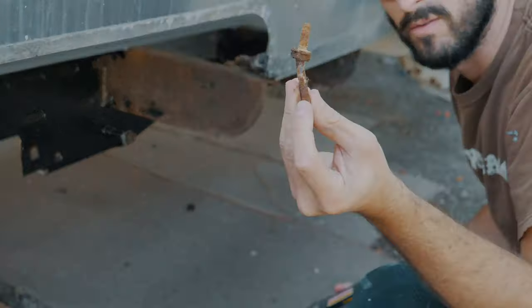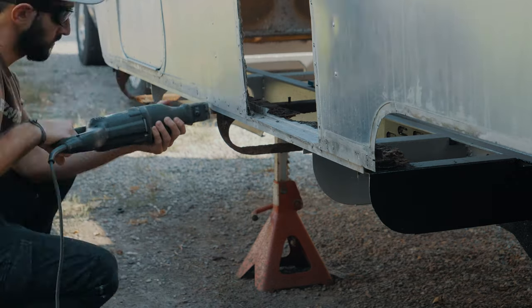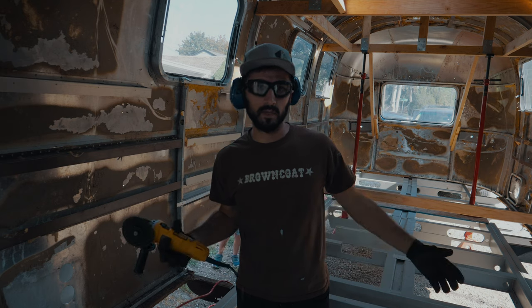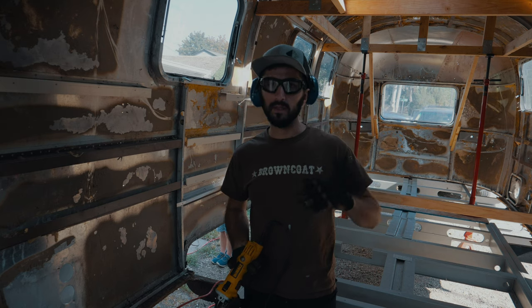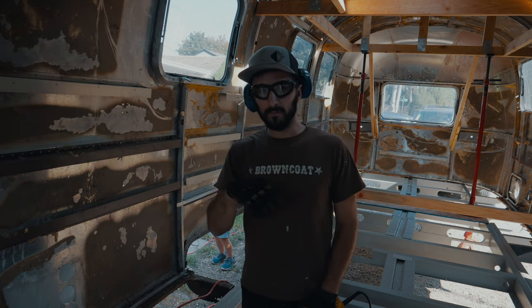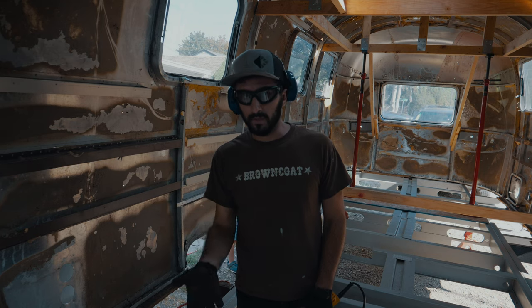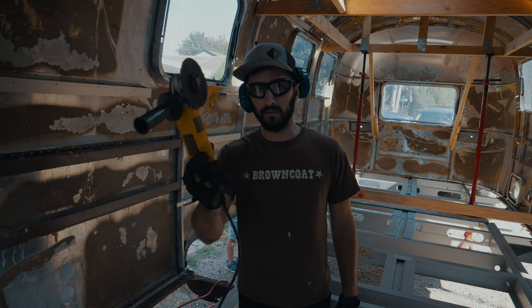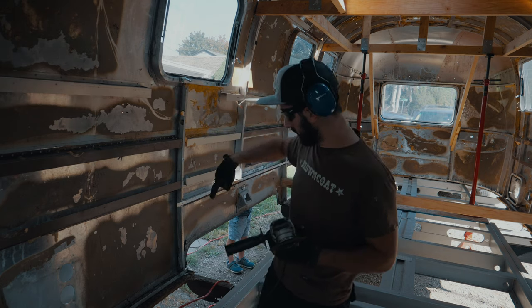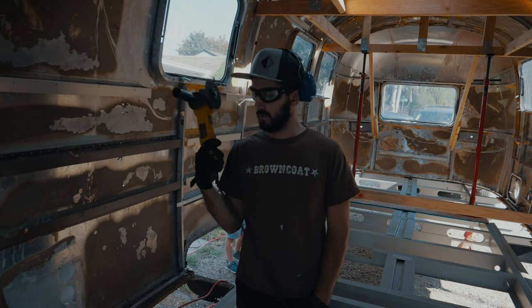One bolt down — ton more to go. I was only able to get a handful of the bolts with the sawzall because there's just not enough space between the shell and the frame to get the saw in there without cutting into the C-channel or the outriggers. So now I'm going to switch to the angle grinder with a cutting wheel and come in from the top to cut the nuts and bolts off from above — hopefully without ruining anything.